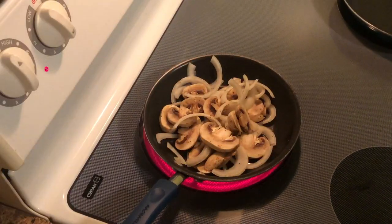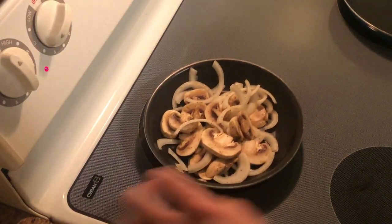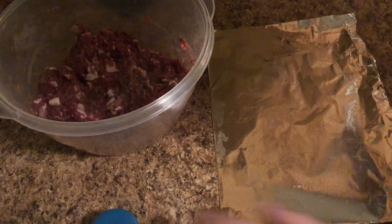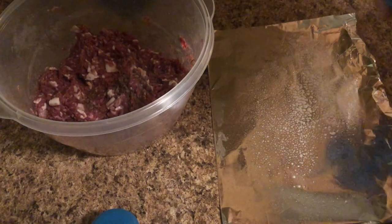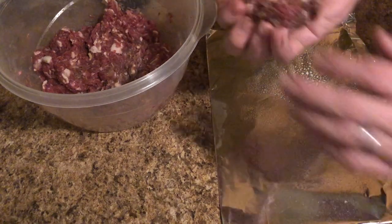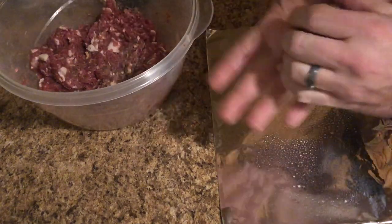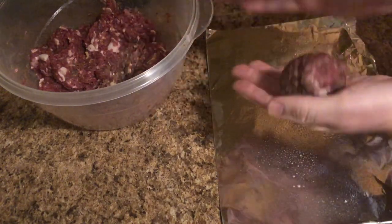I'm going to cover this, turn the heat down on low, and let that cook down real good. While the mushrooms and onions are cooking, we're going to prep our burgers. I take a little piece of aluminum foil, fold it in half, and give it a light coating with non-stick spray, because I'm going to make these deer burger patties on it.